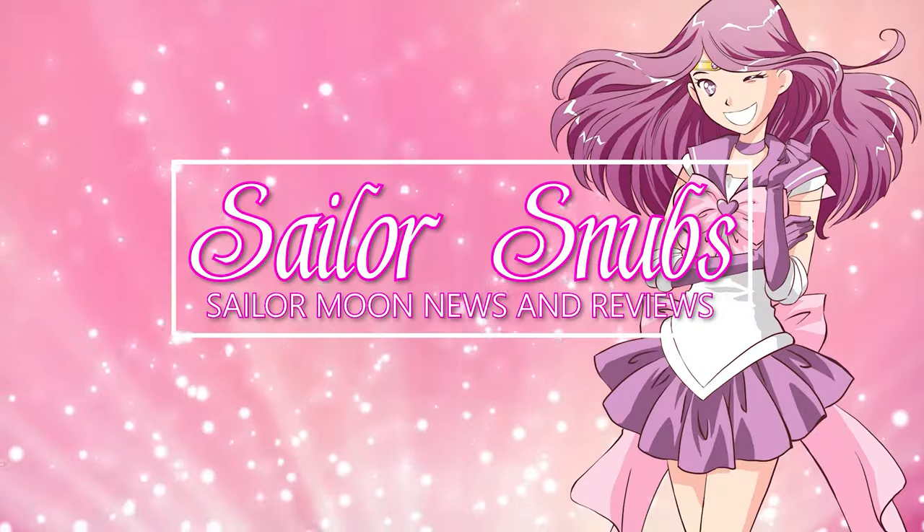Hey everyone! I ordered a whole bunch of stuff from the Japanese Sailor Moon Pretty Guardians Fan Club, and let's go ahead and unbox this box of things!